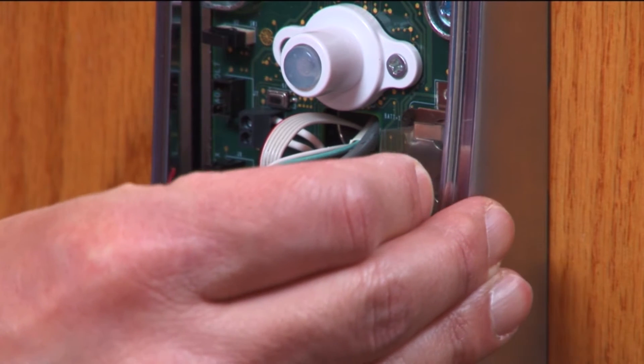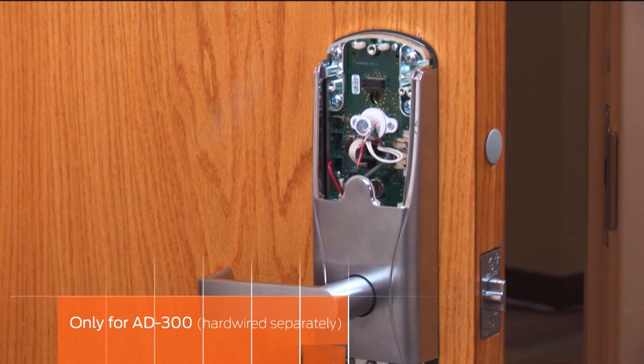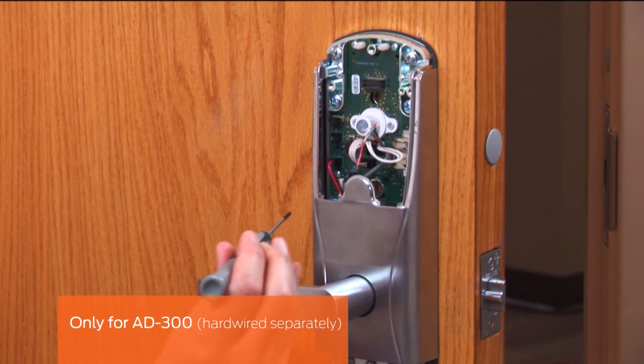Remove the Mylar strip from the coin cell battery. This step is only for the AD300, hardwired separately.